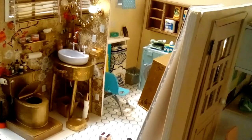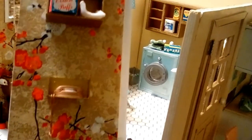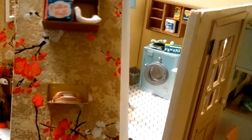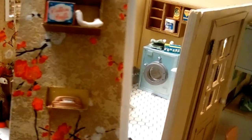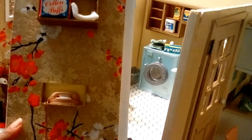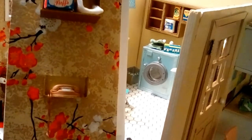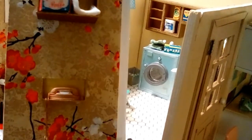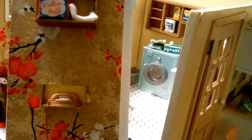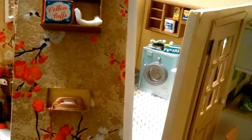In today's video I wanted to share some of the finer points of the bath and the laundry room. I'll begin with the telephone. This telephone box was featured in the last video with a turquoise telephone — that turquoise telephone goes to the laundry room — but I was waiting for this telephone to arrive. It looks quite nice with the decor of the bathroom, and both telephones are from the 1960s.